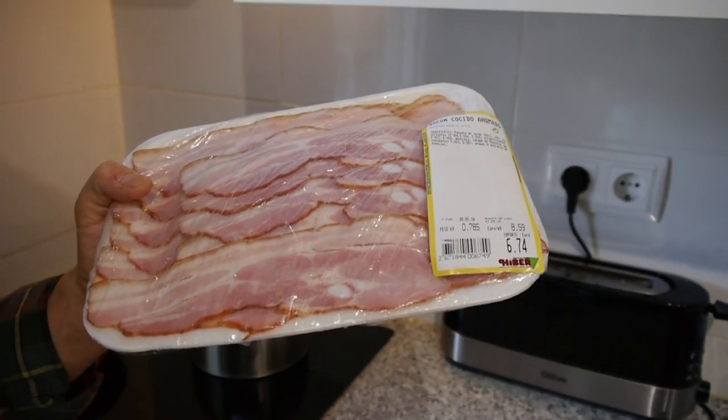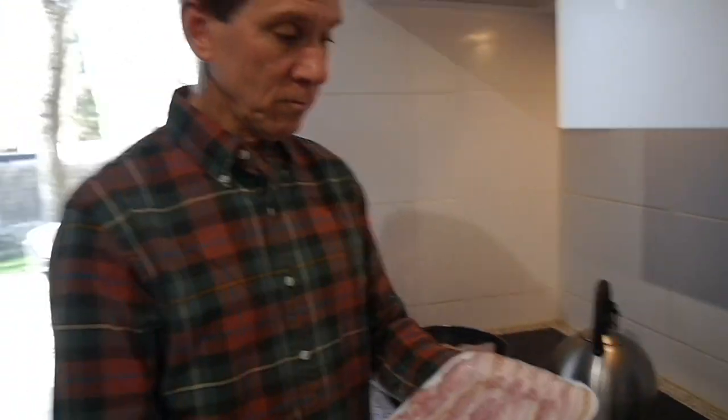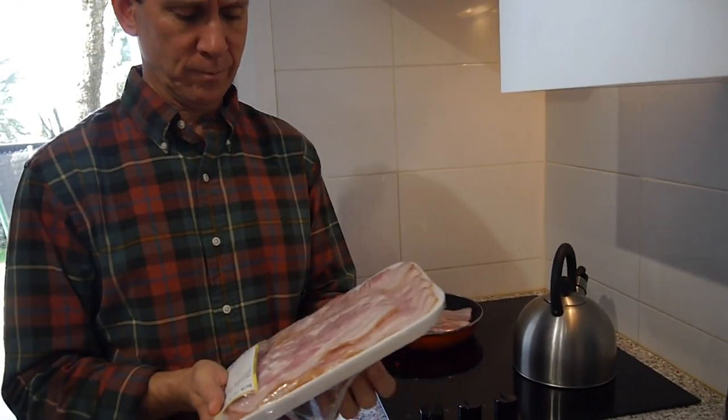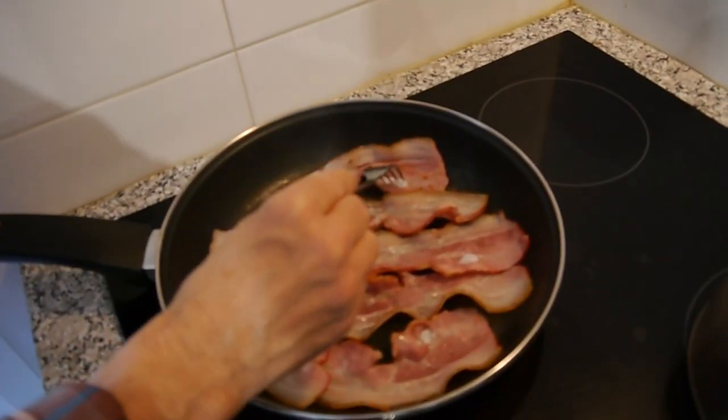I stopped him before he filled it all the way up. It came to six euros 74 cents. Look how nice it is — it has these little bones in there. I didn't see that when he was slicing. I just picked those out with my hands. The bacon is really good — it's a little more dense but more flavorful. It leaves almost no grease, which we were afraid about because we don't have a container to put grease in.